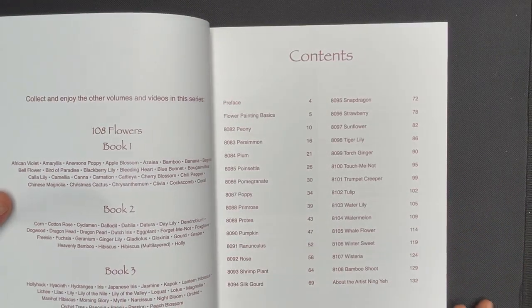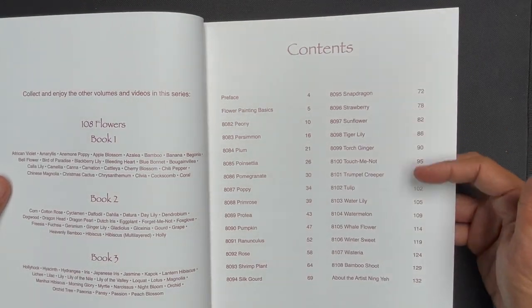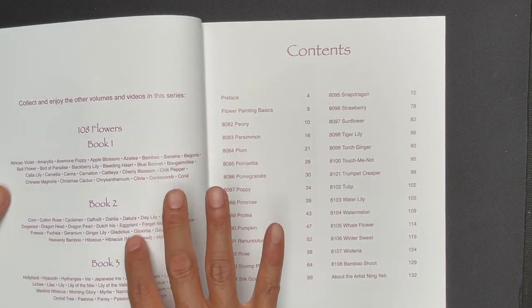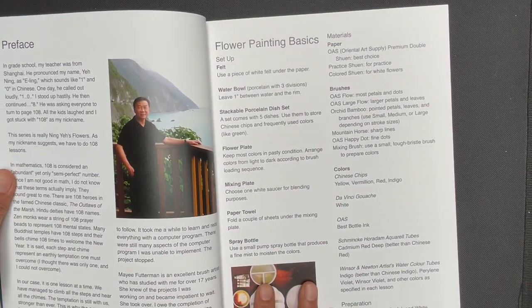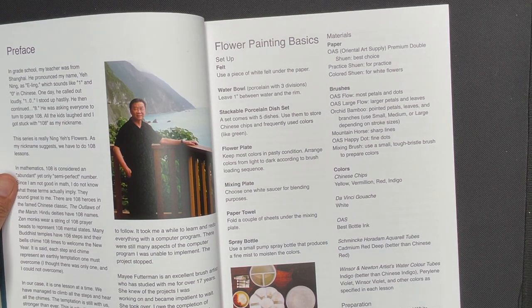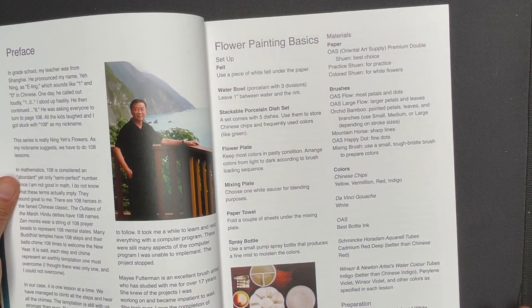We have a table of contents that shows all the different flower subjects that are going to be covered in the book, and also a listing of the subjects that are in books one through three. We have a little preface information, biography information, and a little idea of Ningye's background with the subject matter.